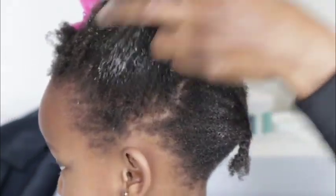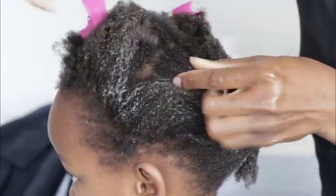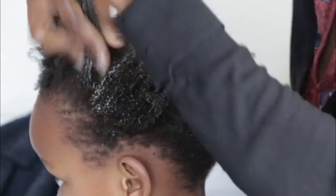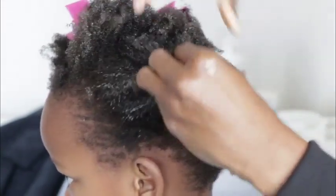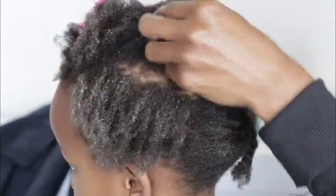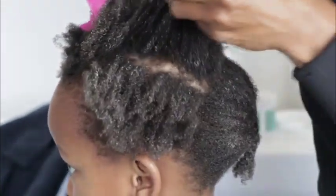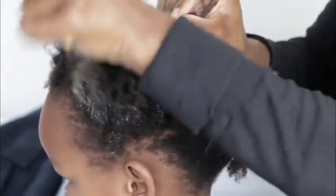I walk the leave-in through — I go inside as well, working it through the hair, not on the scalp. On the hair, not on the scalp. You always want to work on the hair — you don't want to build up products on your scalp.